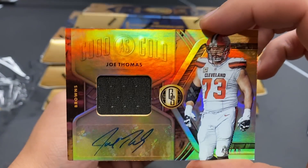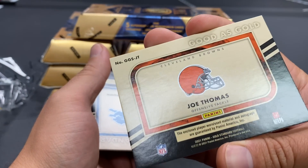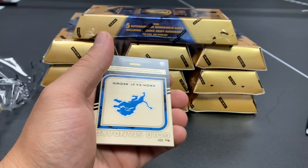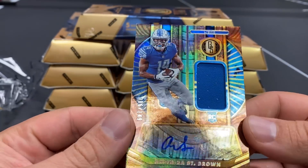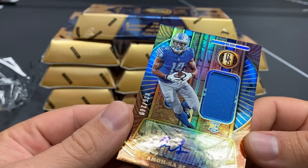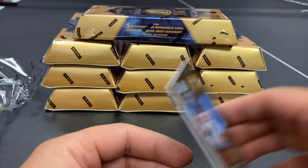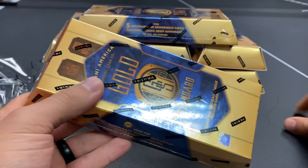Browns fans are going to love this Joe Thomas auto — I do as well, I'm not a Browns fan. Player-worn though, probably won't see a lot of game-use stuff. Gold Standard is not one of my favorite products, but it might be now that we pulled that Liquidity Justin Fields. Amon-Ra St. Brown out of 149 — man, what is box number two going to do? Is it going to beat that?